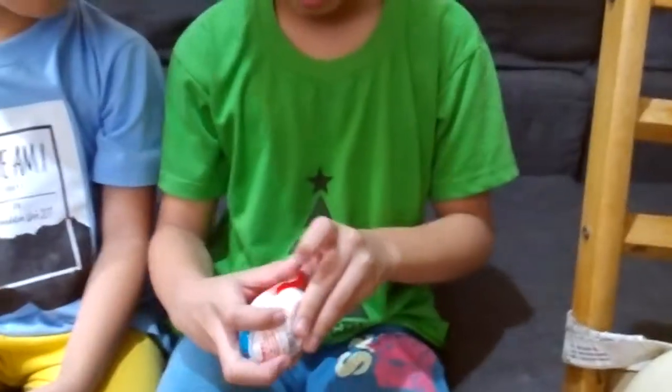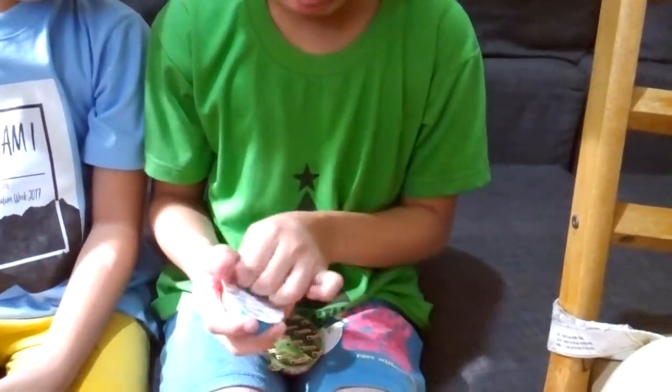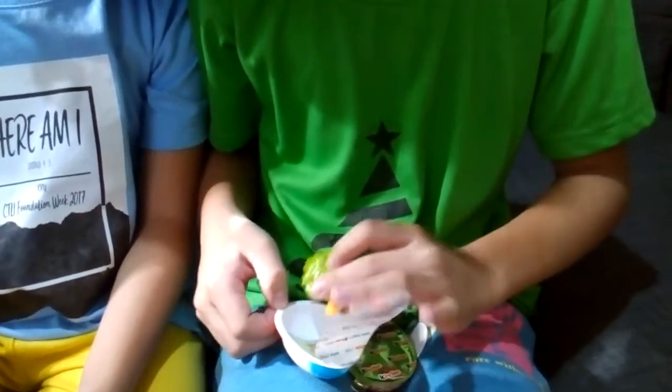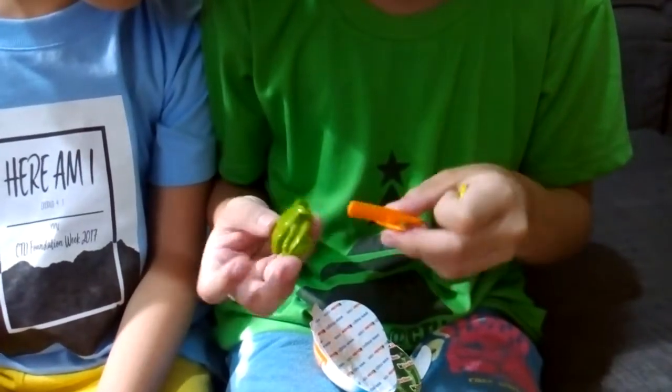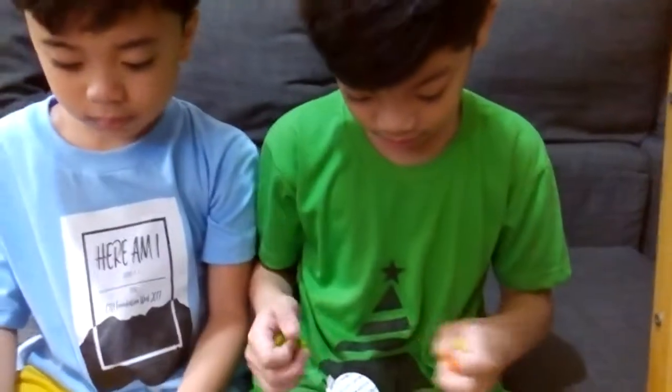Okay, it's Kuya Kyle's turn. What is this? I think you need to build it first — you need to look at the instructions.